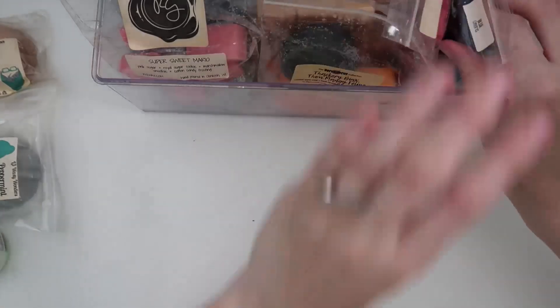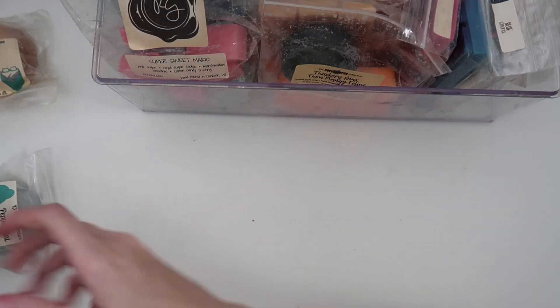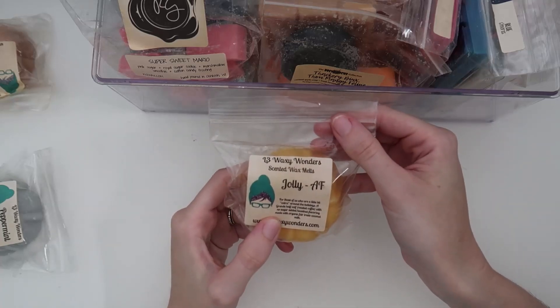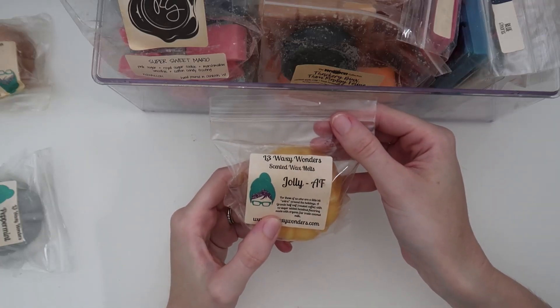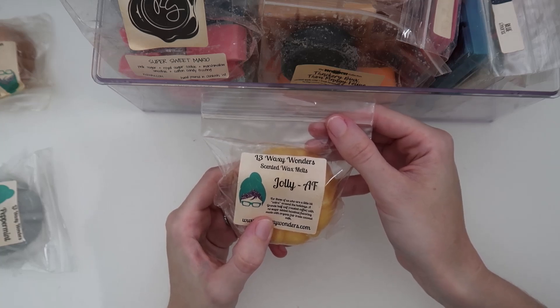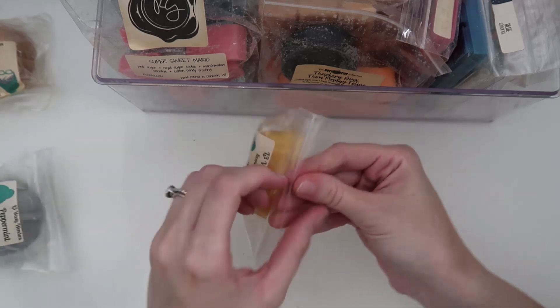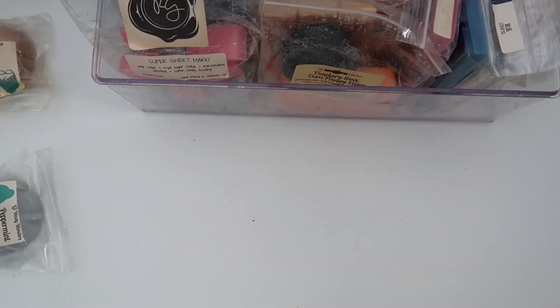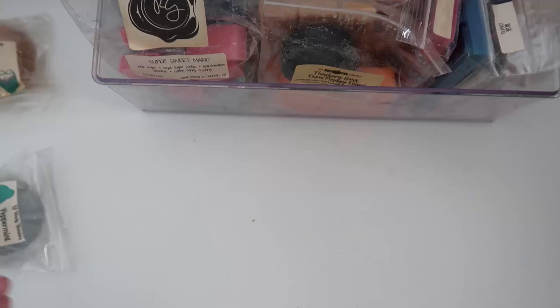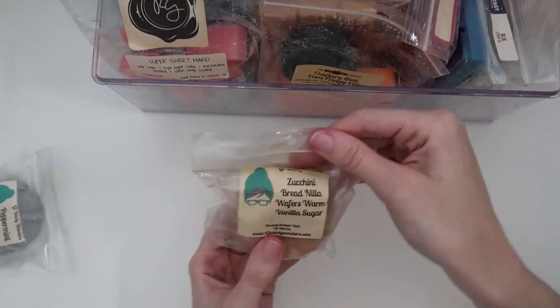I have some bunts from L3. The first is Jolly AF: a grande half-calf roasted coffee with no sugar added hazelnut flavoring, made with organic fair trade coconut milk. That is an absolutely delicious coffee smell — I really enjoy that and I'm looking forward to melting it.